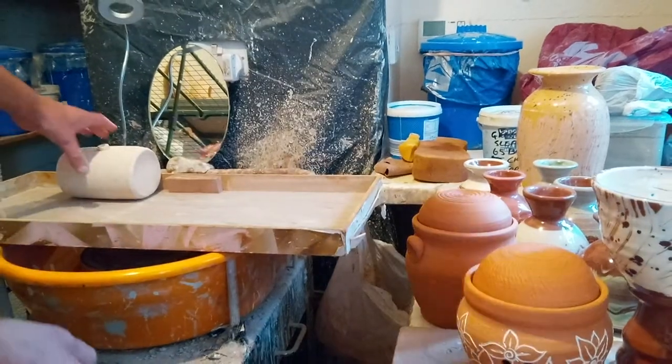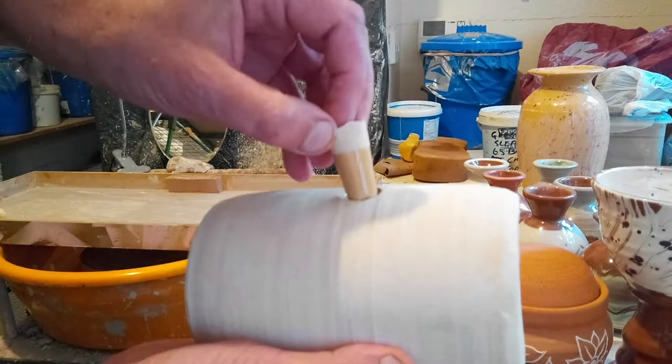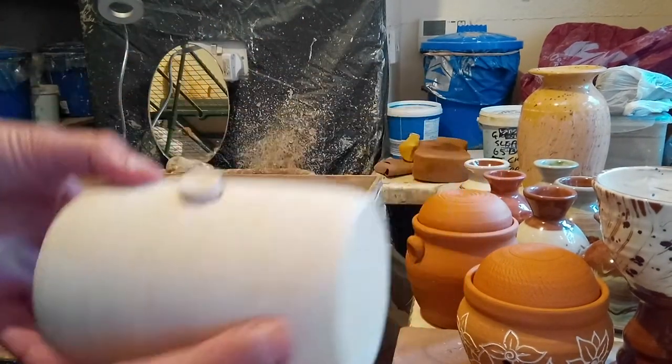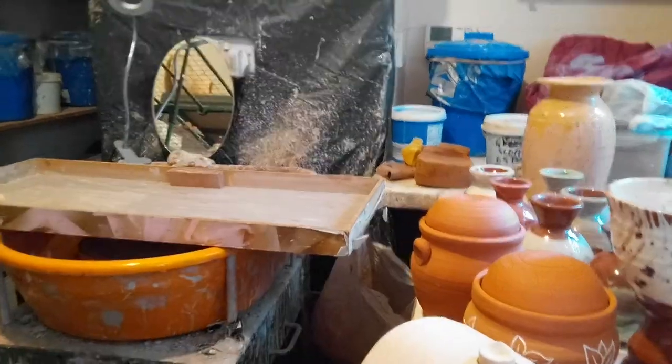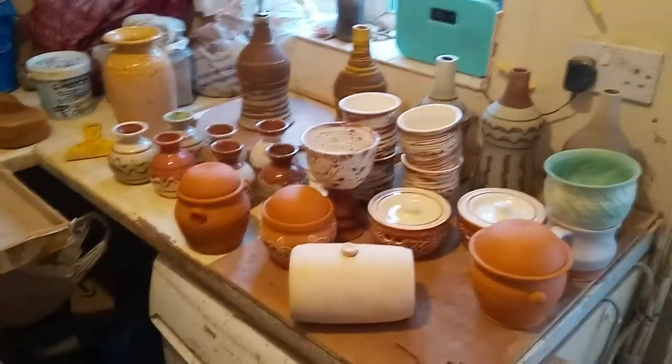Just finally, a hot water bottle for the bird cage — have to see how that works when the nights get colder. Yeah, so a good firing overall.